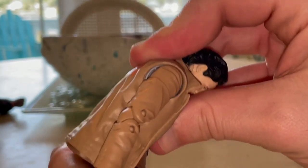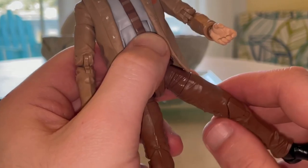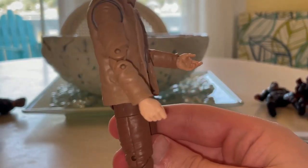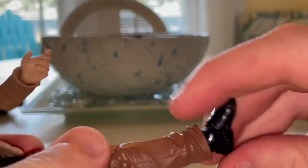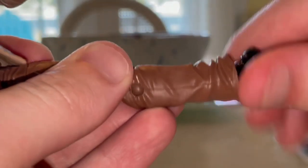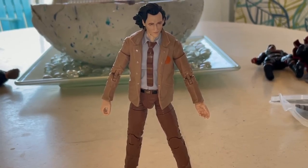He has an ab crunch that goes forward but not much backward because the jacket gets in the way. There's a waist swivel for 360-degree rotation. Legs can kick forward and backward. He has a thigh cut, double-jointed knees with pins, ankle hinge down and up, a nice ankle pivot, and a shin cut as well.